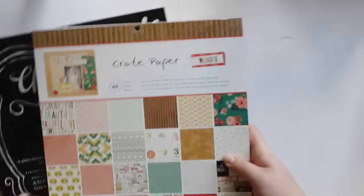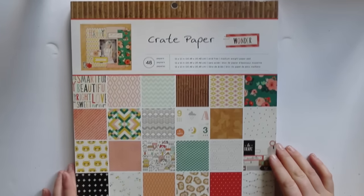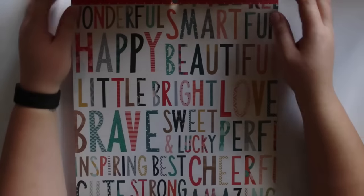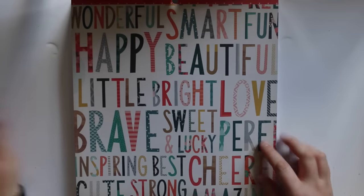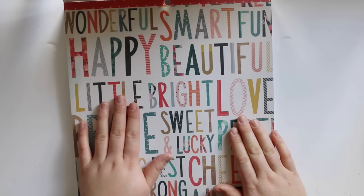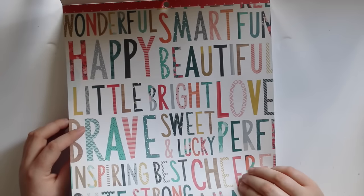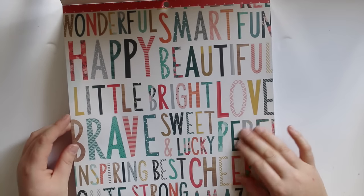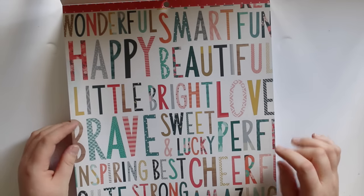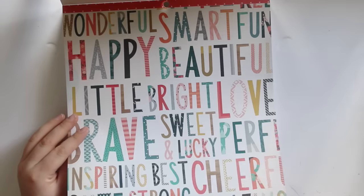Then I got this one — this is the Crate Paper Wonderline, which I really, really love. It's one of my favourite Crate Paper lines in a while. I love this paper. It's gone really dark in here all of a sudden, the sun's sort of gone blah. I just don't know if I'm going to want to cut it up. I kind of feel like I want to get a scalpel, cut all the words out, put them back on a white cardstock and stitch them — but that would take so long, and I'm so lazy.